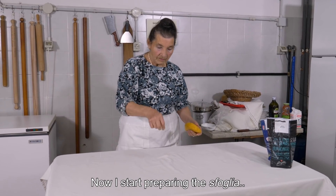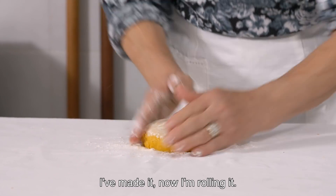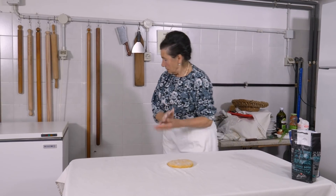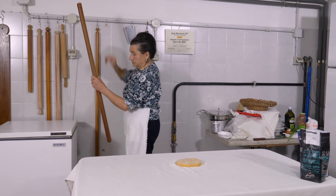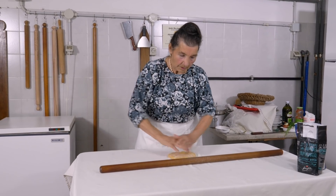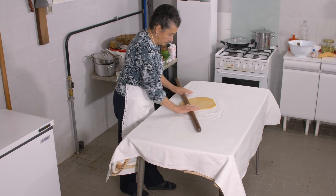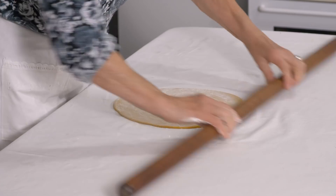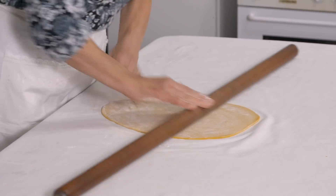Ada has a selection of rolling pins for all the different sized pasta sheets — or sfollier — she makes. She likes to roll out her dough on a tablecloth. This is very useful when you want to make a pasta sheet larger than your board. The tablecloth should be unperfumed so as not to flavour the pasta. To begin with, she rolls it like pastry.